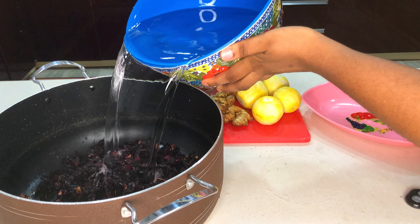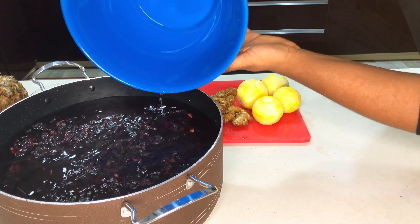Next I'm going to be adding water. You can add any amount of water you like, but I like to fill up my pot.